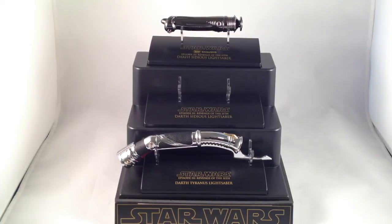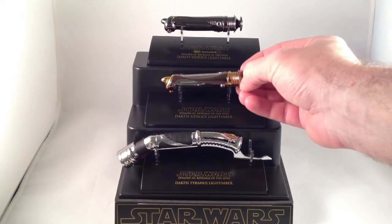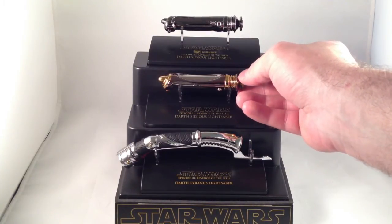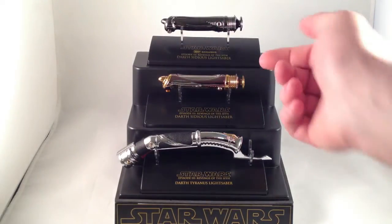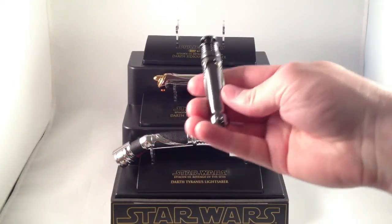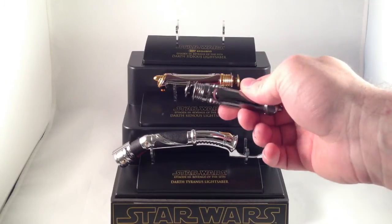The only problem with these sabers, especially ones like Sidious', is that being made of such shiny metal means they'll show fingerprints really easily. You want to have curator gloves or wipe them off every time you touch them because you don't want to tarnish the finish. Since I like that hilt design so much, I did pick up this black chrome Best Buy exclusive Darth Sidious saber hilt. It's actually a very dark chrome, and other than that it's exactly the same.